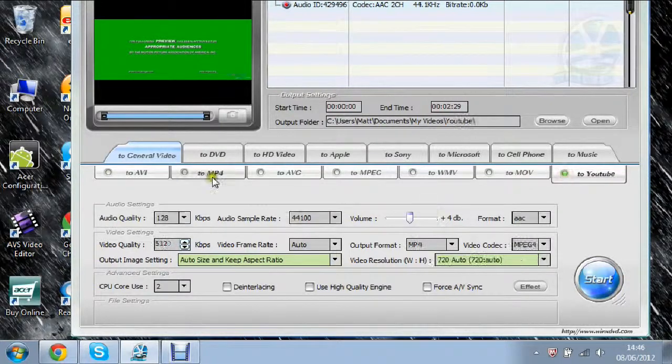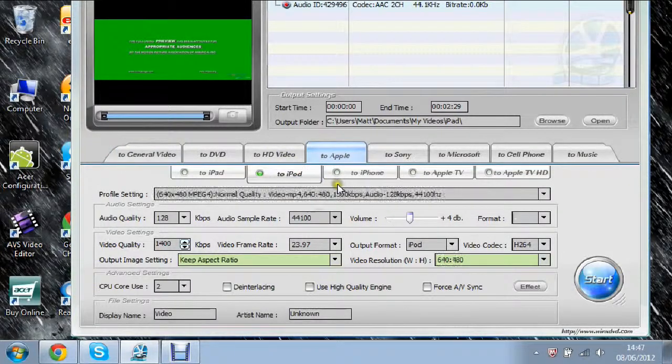For general video, if you just want to do YouTube for example, you've got all these audio settings down here. You can change the quality, sample rate — I don't know much about this but you can change it — the volume, the format. For video you can change video quality, frame rate, output format, video codec, video resolution, and output image size. You can change quite a lot of things to make it suitable for your device. There's also options like Use High Quality Engine and Force A/V Sync.